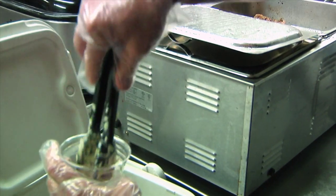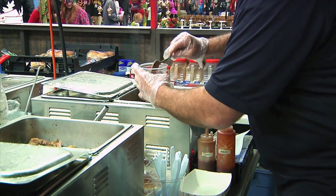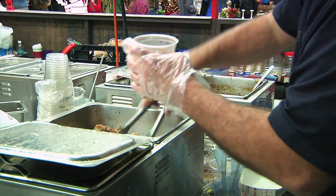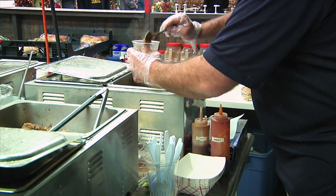You take a 16-ounce clear drink cup, a sundae cup, and you start off with a layer of coleslaw at the bottom. You put in baked beans, you put in a layer of pulled pork barbecue or beef brisket, whatever the customer wants, and you put in more beans, more barbecue, and some sauce in between the layers.